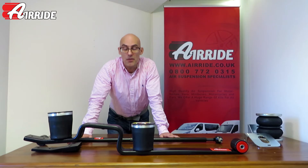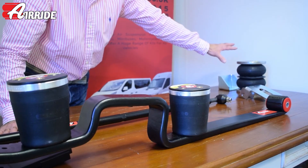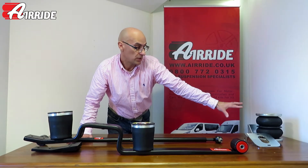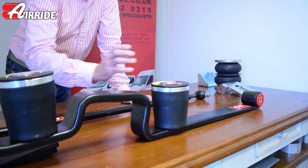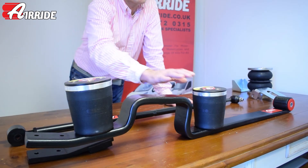This is far better for lighter vehicles. The air assist kit doesn't work so well if the vehicle is unladen, because it's a load support kit designed for heavy loads. The full air kit works brilliantly regardless of the vehicle's weight, because air is the only suspension, and you can increase or decrease the pressure in the bags depending upon the load. So this is very versatile.